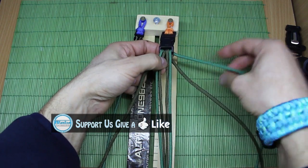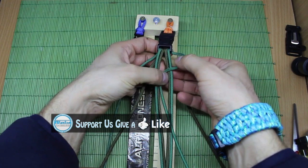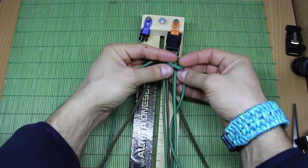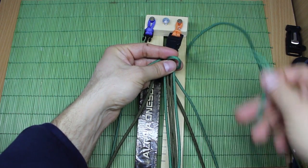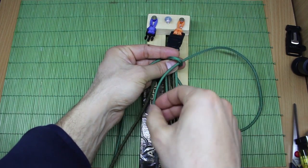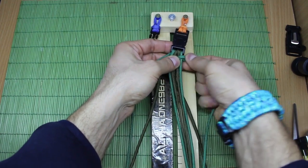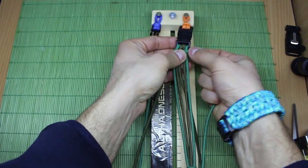First, you'll take this green from the right side and make a loop like this. I hope you can clearly see. Then from the top side insert the strand through. Pull it, make it tight — so you'll lock those strands like this.